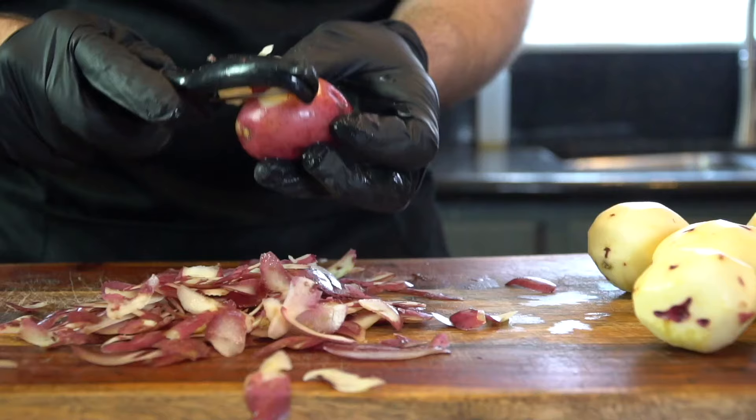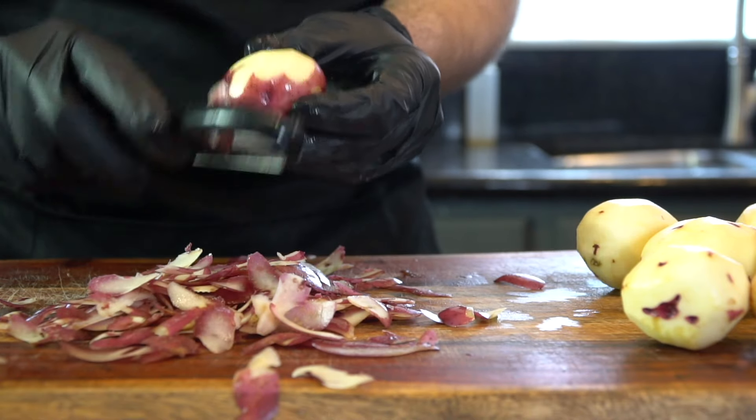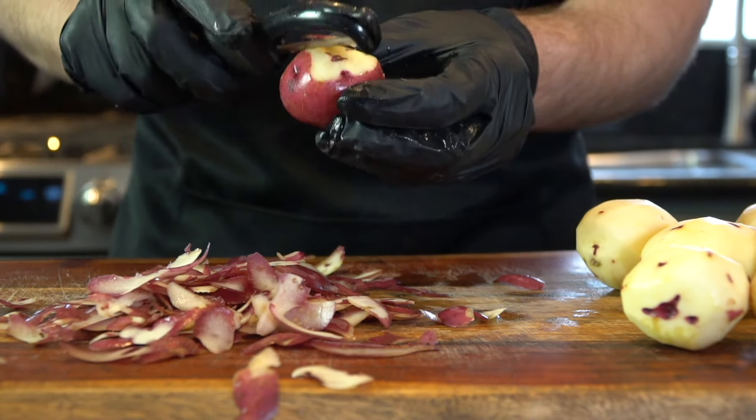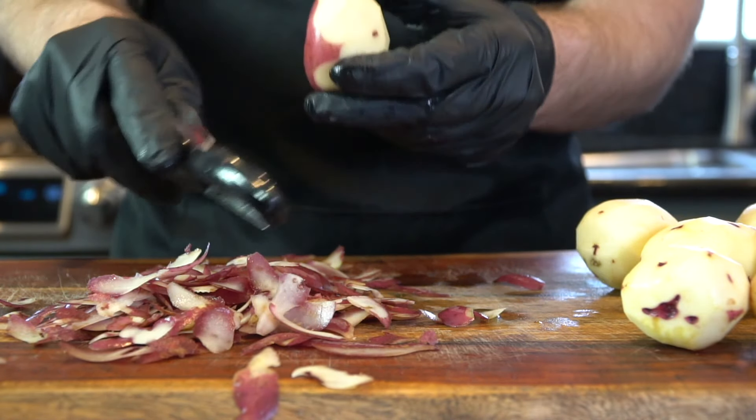I'm the first to tell you that peeling potatoes is not fun. So if you wear the pants in your house, try to delegate this to the wife or husband. Obviously that didn't work out for me — as you can see, I am still peeling potatoes.